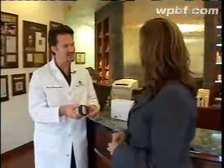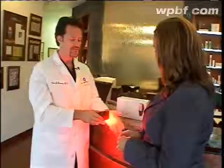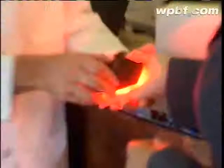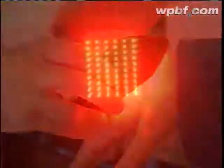This is the unit. It's lighter and smaller than most cell phones. It's called OmniLux. There's no warmth, no pain — a handheld device with the same power as the machine in Dr. Bauman's office.